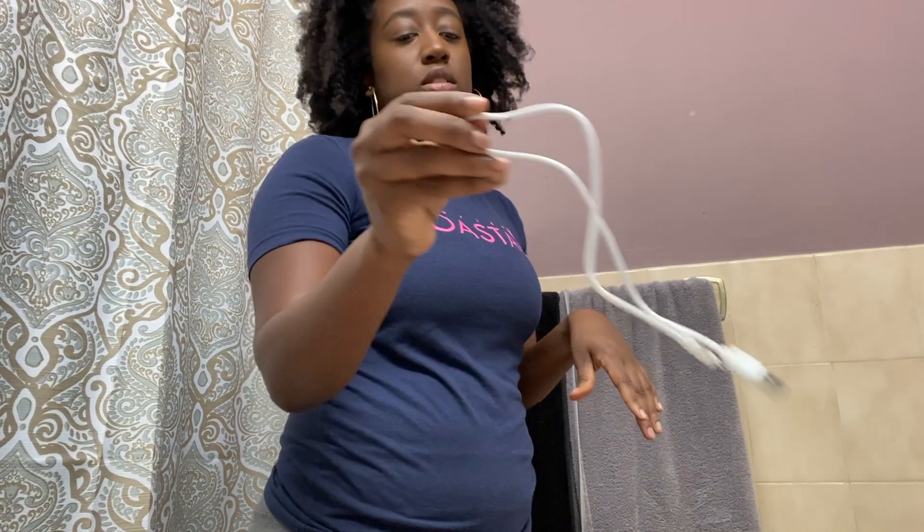On Amazon there was another one I looked at first, but the reason I chose this one over the other is because it has a rechargeable battery. The other one you have to replace the batteries when it dies. This one comes with a USB cord, so you just need a USB port to plug it into.